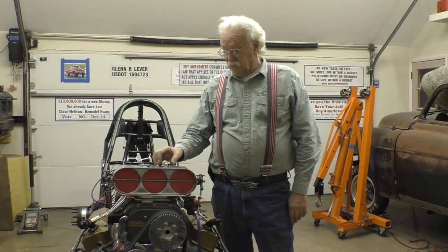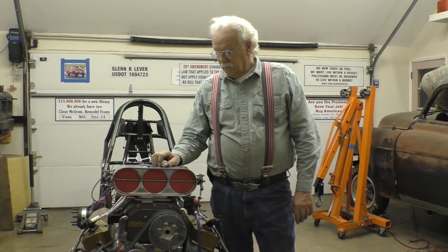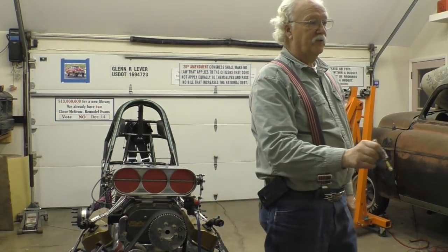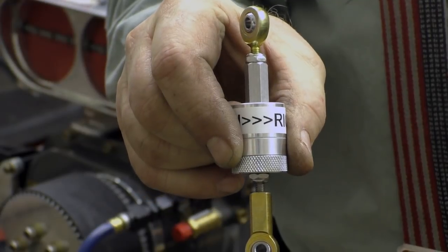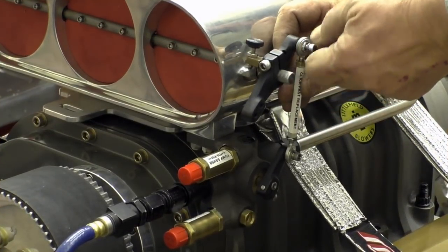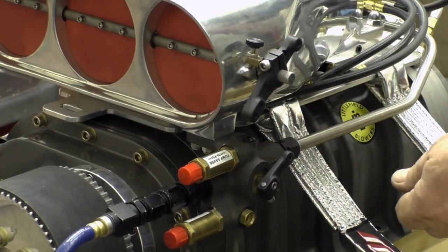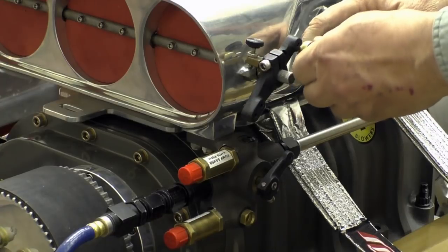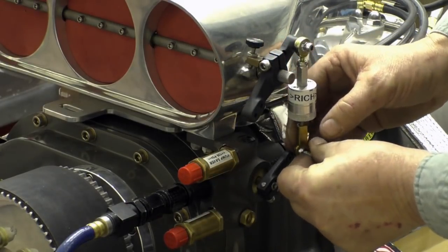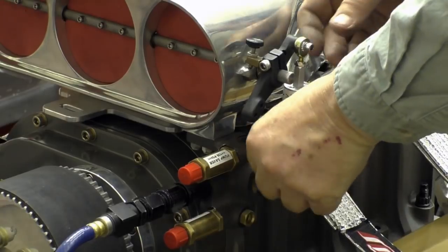So now this device — and just as a footnote, I'm not being paid to do this. I just have the device and I find it a very good tool, so I thought I'd introduce you to it. And this is the device. The way it works is you take this linkage out and you put this linkage in. And this would obviously be tightened down.